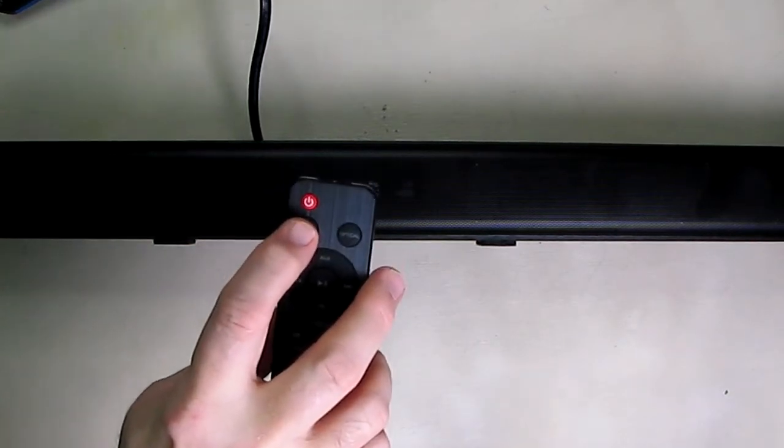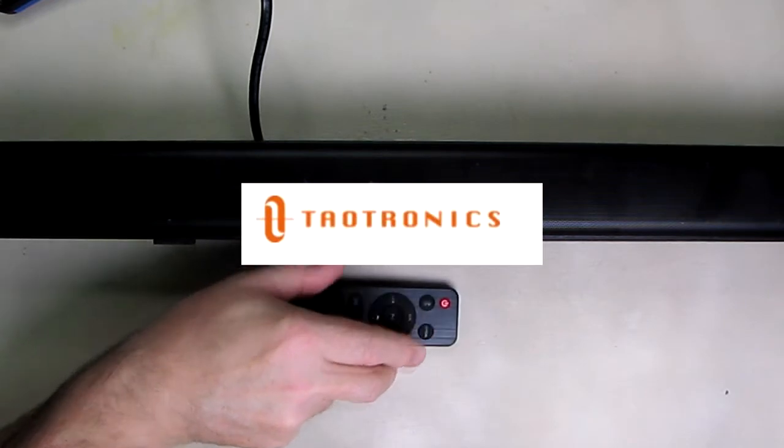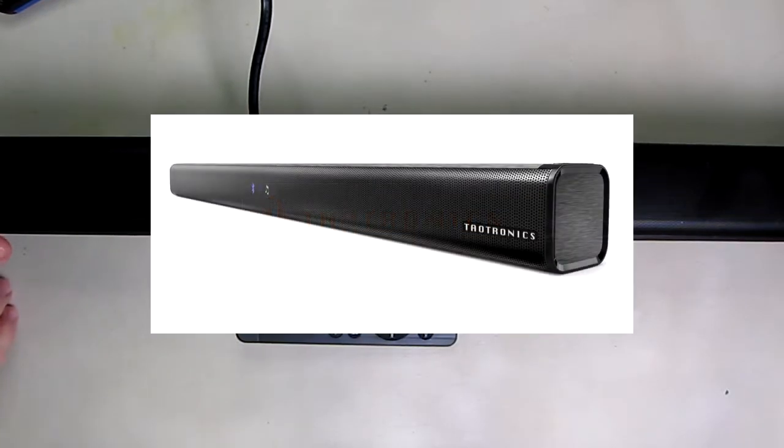When you power the unit up you can see the light blinking because I'm in Bluetooth mode, so it's trying to find a Bluetooth connection for it to start operating.